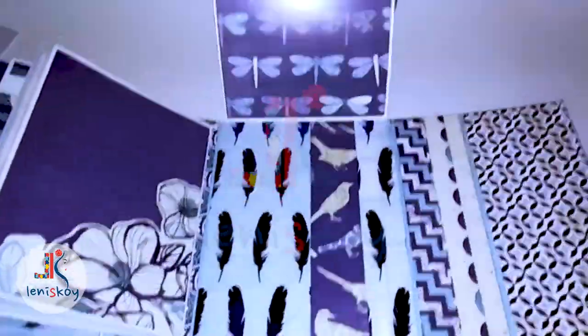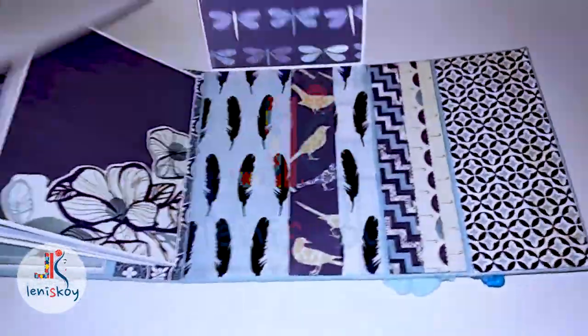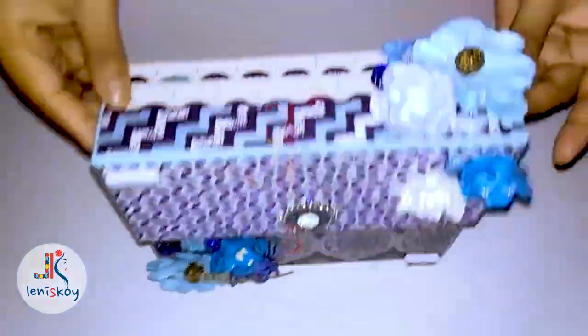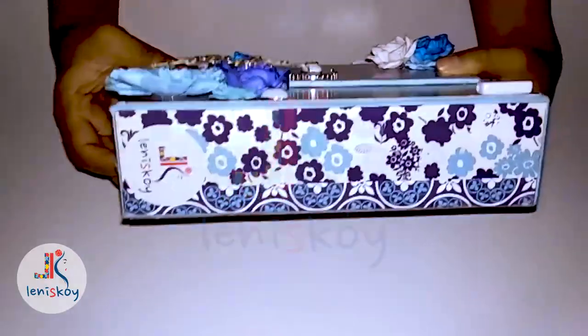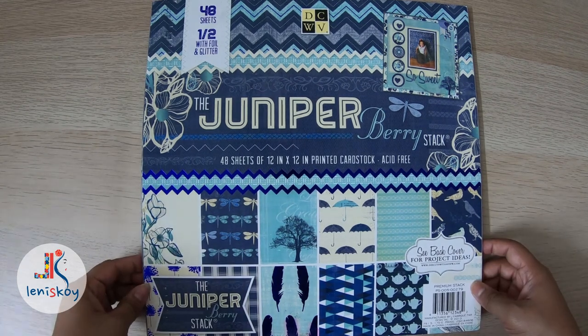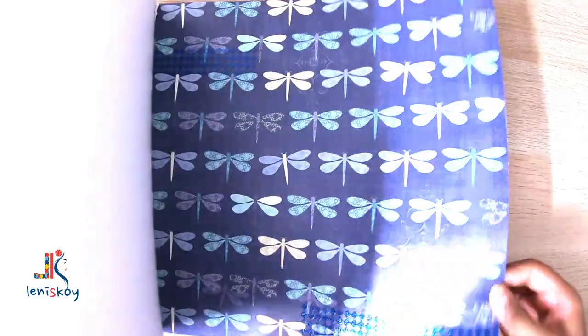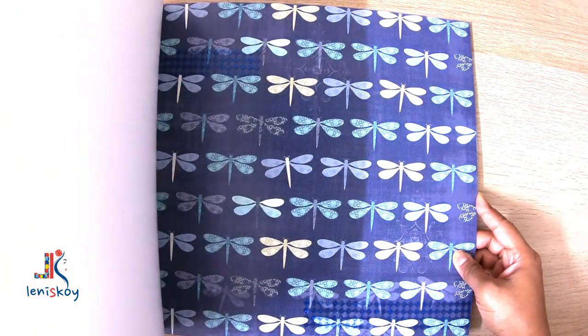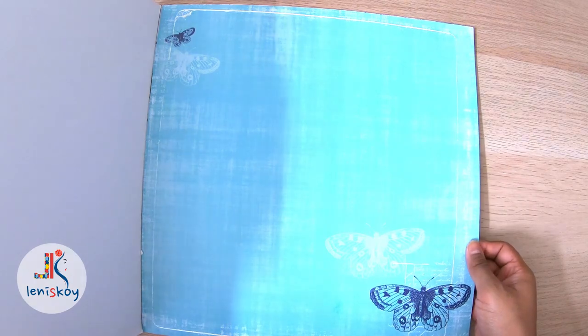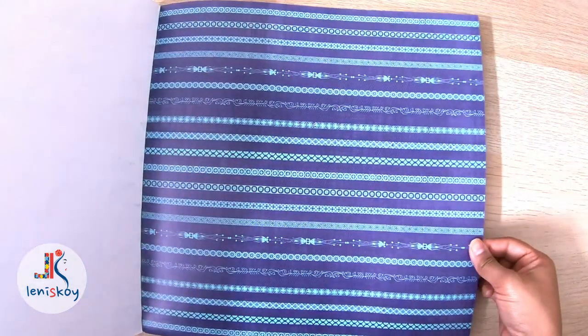You can click on that i-card and follow one such tutorial from my YouTube channel and you can create similar projects during this lockdown period. This is the paperback that I used for creating this gorgeous project. It's the Juniper Berry by DCWV. It has 48 sheets and it's 12 by 12 inches. All the designs are absolutely gorgeous and unique. You have lovely colours of blue in all these sheets.